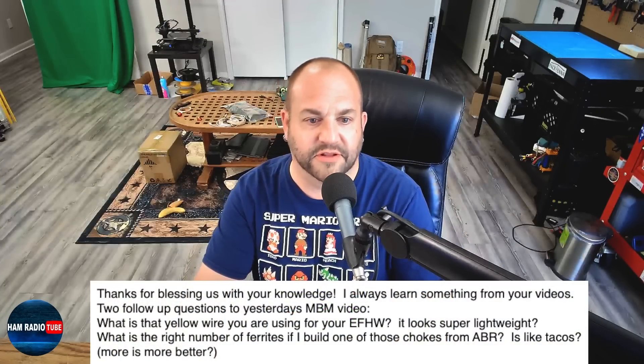Technically, the PolyStealth wire, which I really like a lot as well, same gauge, is a stronger wire. But the PolyStealth doesn't come in this high-vis yellow, so that's really the main reason I use this SodaBeams wire - it's just really highly visible.